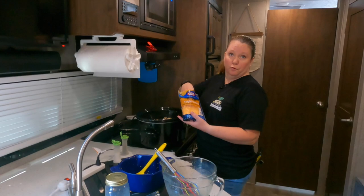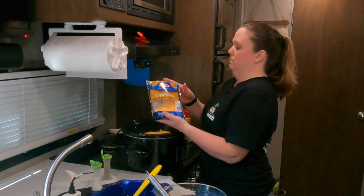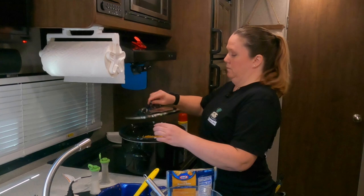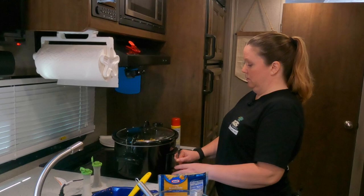Top it off with another cup of cheese — or if you really like cheese, you could put the whole bag. My husband would say put the whole bag! Put your lid on. If your hash browns are still frozen, cook it seven to eight hours. If they're not, six to seven hours is fine — it depends on how hot your crock pot tends to cook. We'll check in on that later.